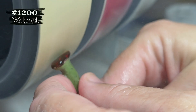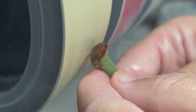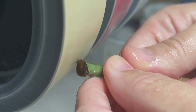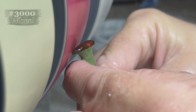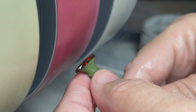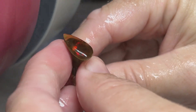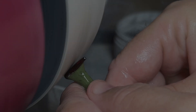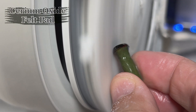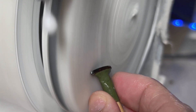Now we've moved over to the 1200 wheel. We'll move through these wheels quickly and get to the completed opal. Now we're on the 3000 wheel. And if anybody's looking for a quicker way to get to our channel, you can go to letscutopal.com and it'll take you directly to our YouTube channel. Now we're on the 14,000 wheel, and then we'll move to the cerium oxide. We've moved over to the felt polishing pad where we have it embedded with cerium oxide, and we'll get our final polish on this beautiful stone.